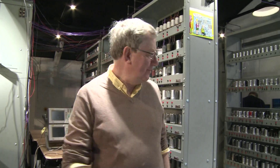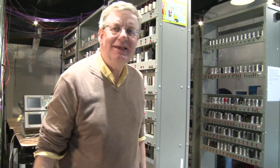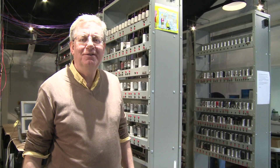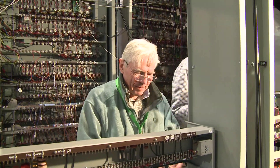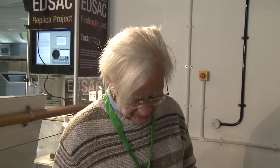It's now the beginning of March 2017 and we're into the final phase of building EDSAC. As you can see, the arithmetic unit is now here — it was commissioned in Cambridge by Nigel Bennet, and he's now wiring it into the main machine. The only parts we're missing are the input-output system, which we don't need until the end.